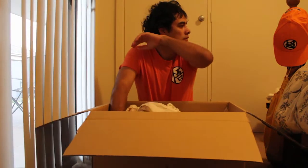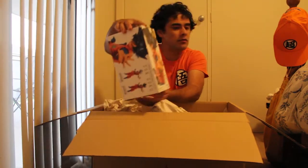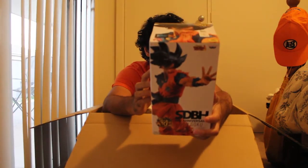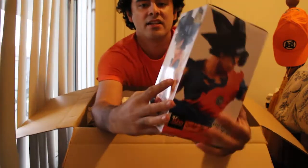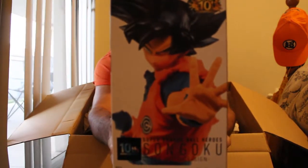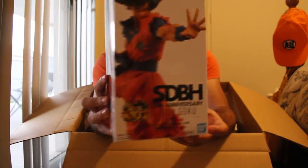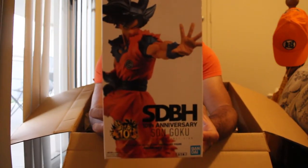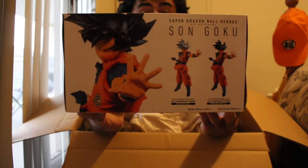All right, so the first thing — a Super Dragon Ball Heroes 10th Anniversary Son Goku Ultra Instinct Omen all-sign! Check that out, I cannot wait to get this out and put it on the collection. Love it, it's beautiful. You can also get Mastered Ultra Instinct as well.